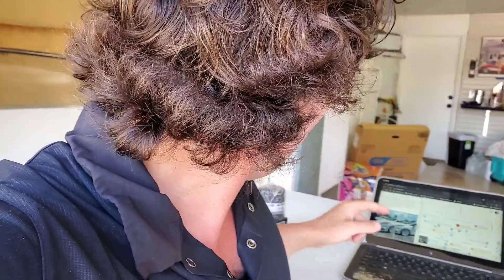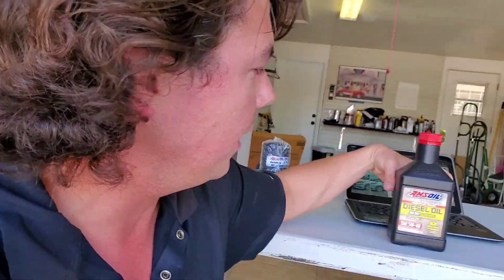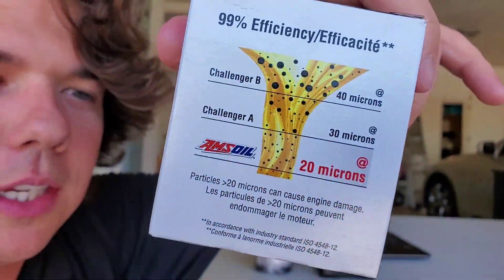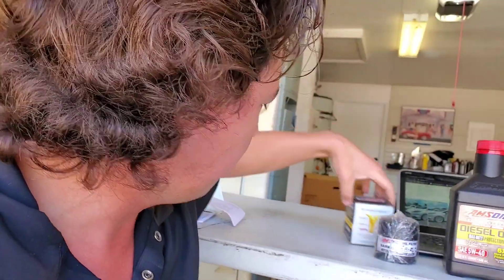The other thing I wanted to talk about was also the filters. So not only is the oil leaps and bounds better, but the filters are totally different. Here's a 15,000-mile oil filter — this would go on like a little tiny car, and it filters at 99% efficiency. So it's a big, big upgrade over OEM.